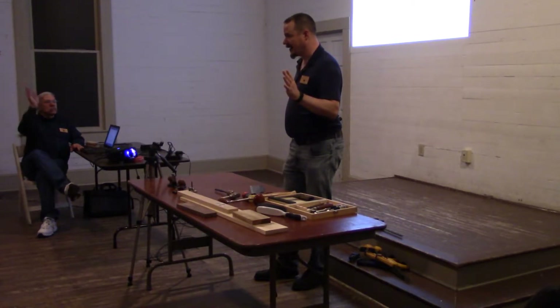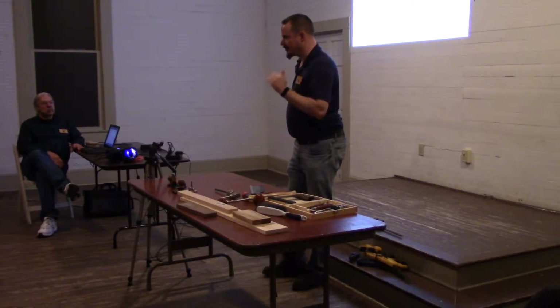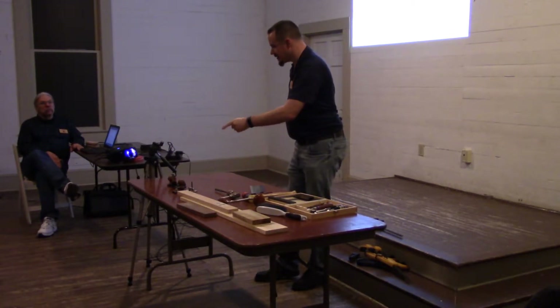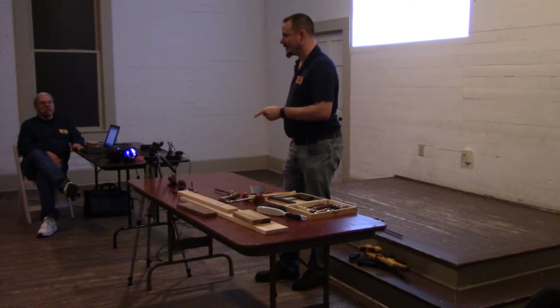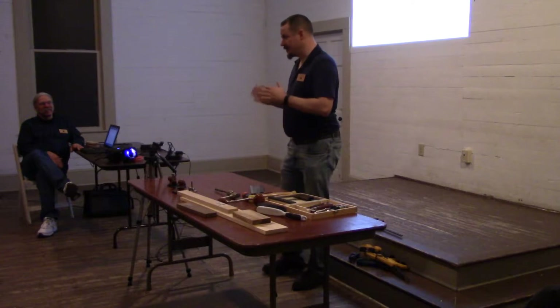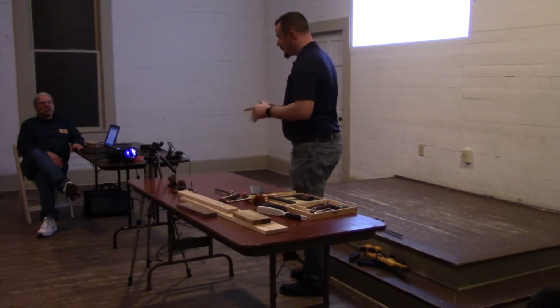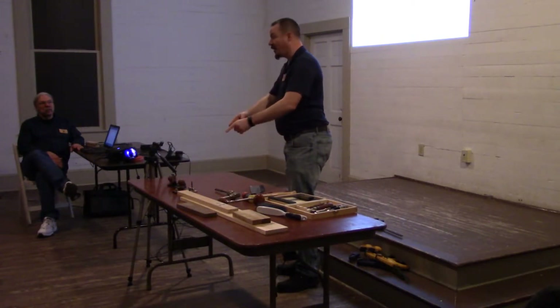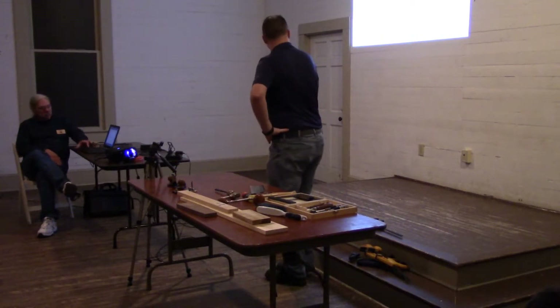Has anyone used a router plane before? For those who haven't — power tool woodworkers mostly? This is not like an electric router. If you use an electric router for a surfacing bit, pretty analogous. If you're using it to cut molding, this will not cut molding. So if we can get a slide.